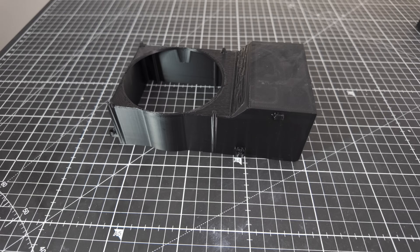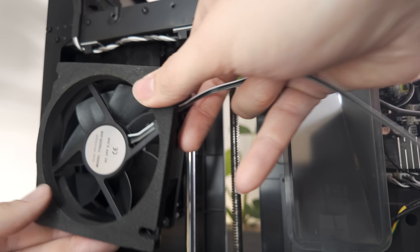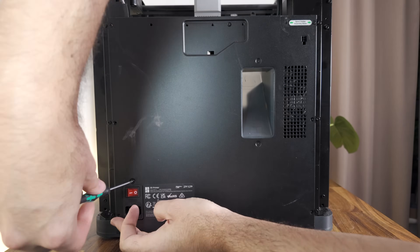This air filter could potentially save your life from cancerous fumes. I'm going to have to install this ugly duct which I printed earlier, which the fan is then mounted on top of. Thankfully this all gets screwed to the back where it will never be seen again.